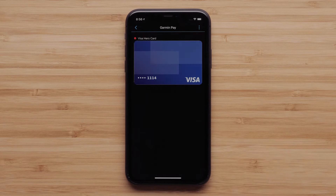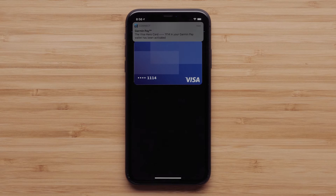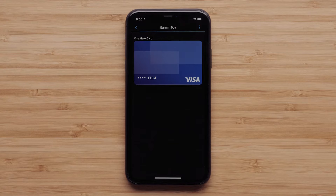Once the Garmin Pay setup is verified with your bank, you will see a notification in the Garmin Connect App that Garmin Pay setup is complete. You can now access the Garmin Pay Wallet on your watch.